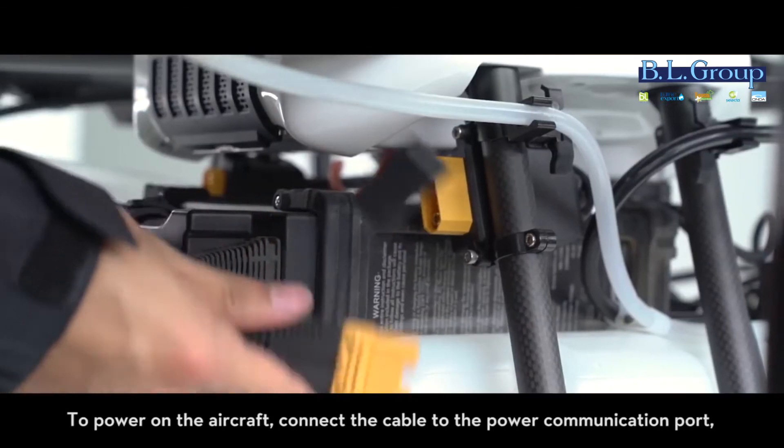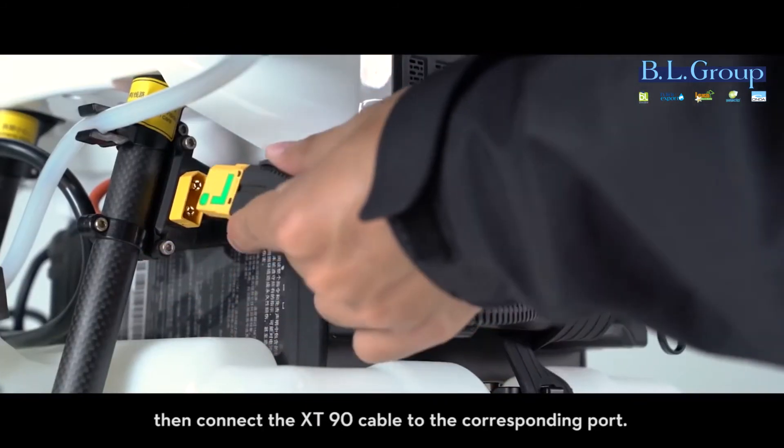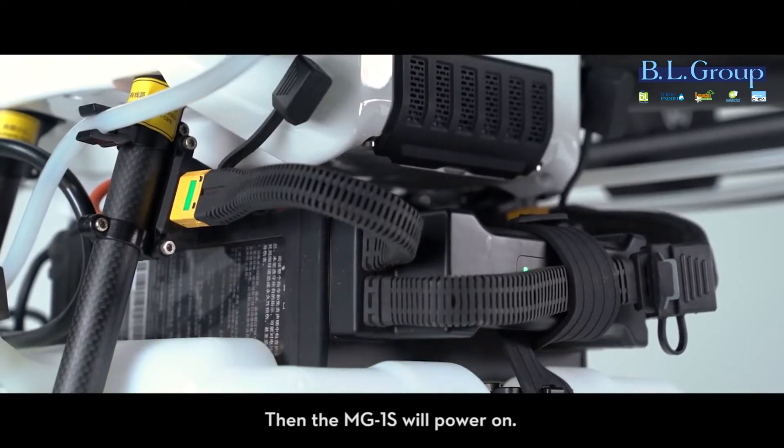To power on the aircraft, connect the cable to the power communication port. Then connect the XT90 cable to the corresponding port. The MG1S will then power on.